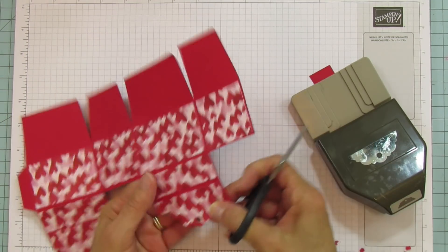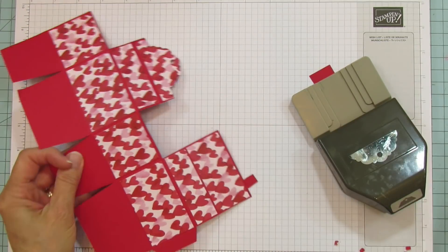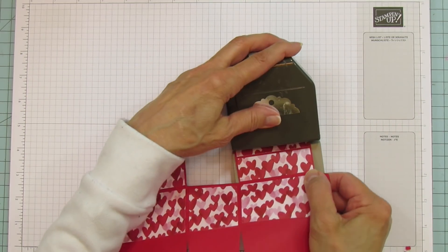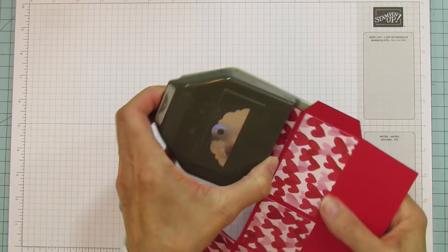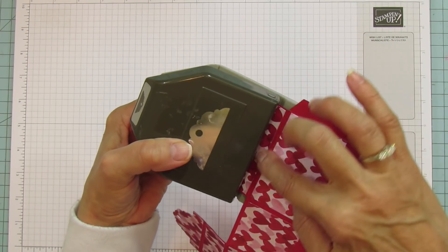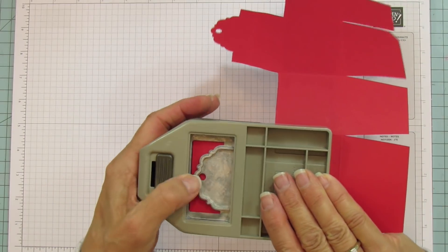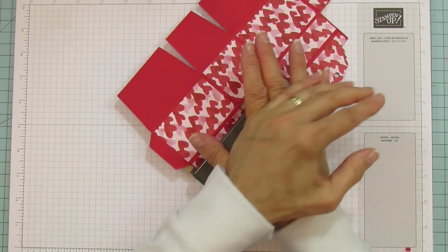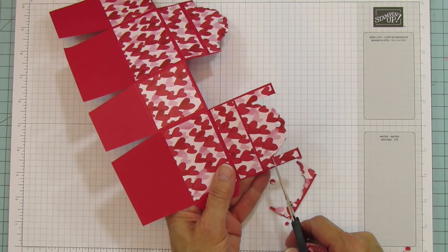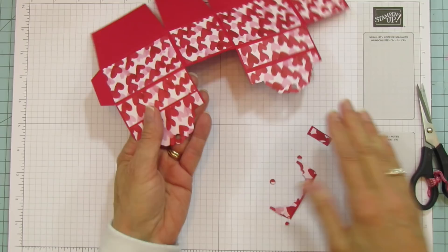Then we're going to cut this straight across like that, and do the same on the other side. Push it through — check that there's the same amount of space on each side to center it. Make sure it's all the way to the top and then punch. Cut that one straight across too, just like the first.